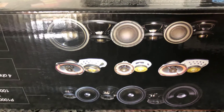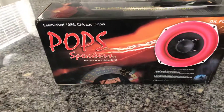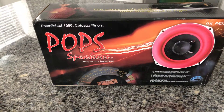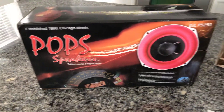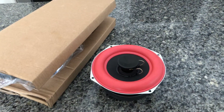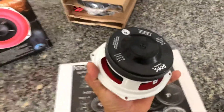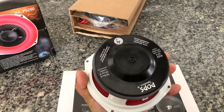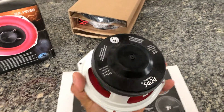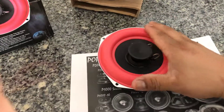I've heard their six by nines sound amazing. If you guys check them out, it's a good product for a good price. I'll make another video once I plug them in — I'm gonna power these with an old-school Rockford amp and show you guys what that sounds like.